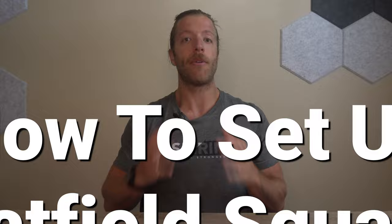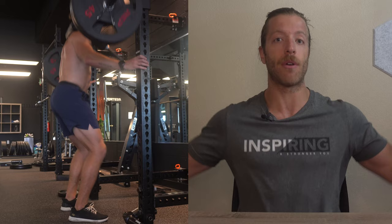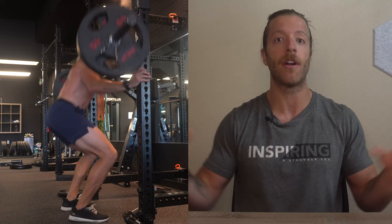Before I dive into the physical how-to of performing Hatfield Squats, we need to first talk about how to set them up. If you don't have squat handles for your squat rack, there are two common ways of setting up. The first is the most simple — you're going to set J-hooks as if you're going to be doing safety bar squats and use the rack as a means to hold on to. This is generally preferred by taller lifters with longer arms, though shorter lifters may find it a little uncomfortable, especially if the rack is wider.